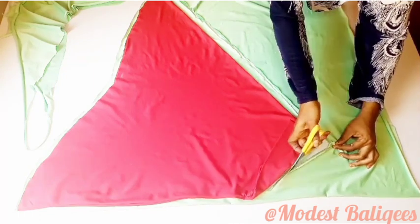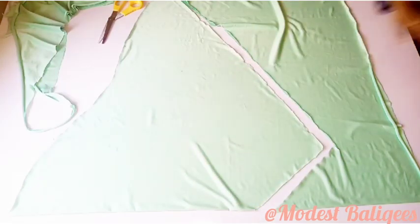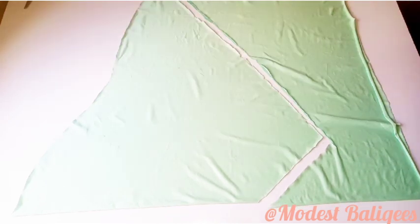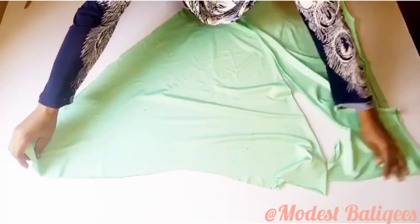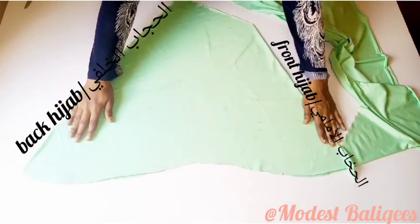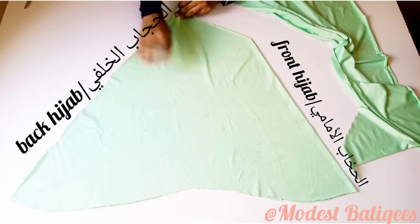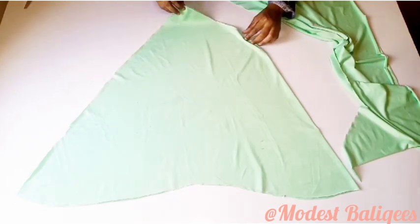For this tutorial, the front length of the hijab is 27 inches and the back length is around 30 inches. After cutting, we should have something like this. The folded part is the front of the hijab and the open end will be for the back part. And that's the jab opening — the head circumference.